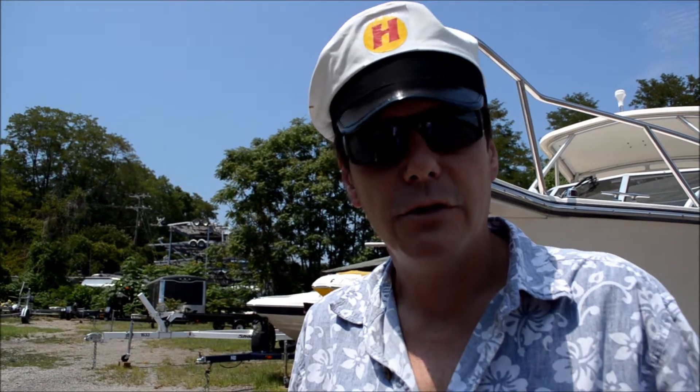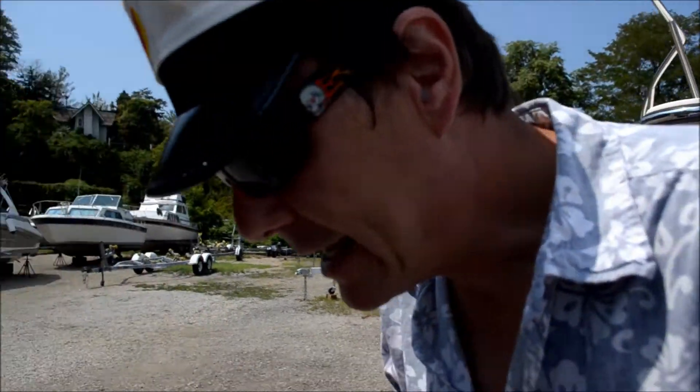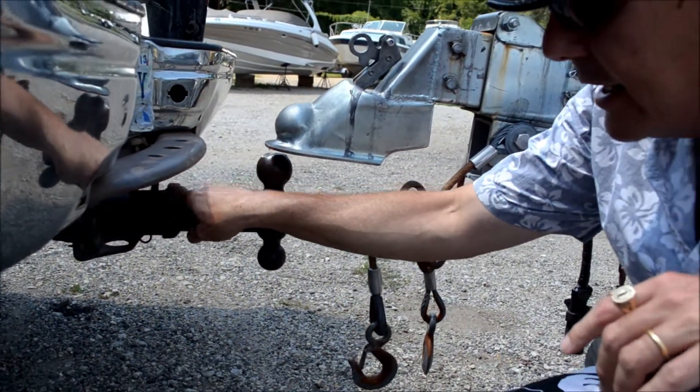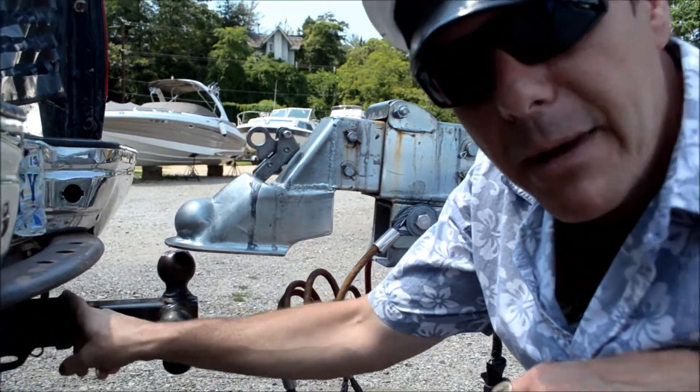The second thing is I'm going to ask you if you already have a hitch. If you do, then I'm going to ask you to take one measurement. I'm going to ask you to measure from the ground to the top of the receiver. This is called the receiver and this is called the receiver insert. And I'll tell you why I want that measurement.